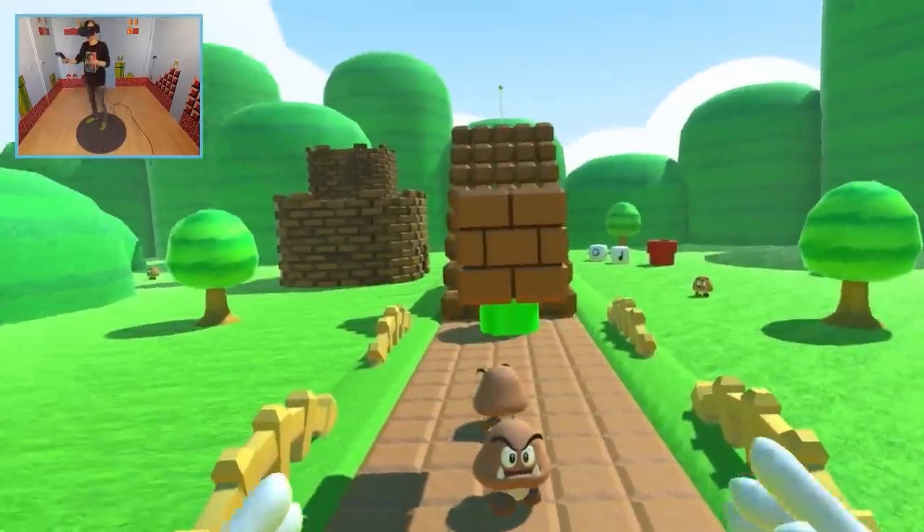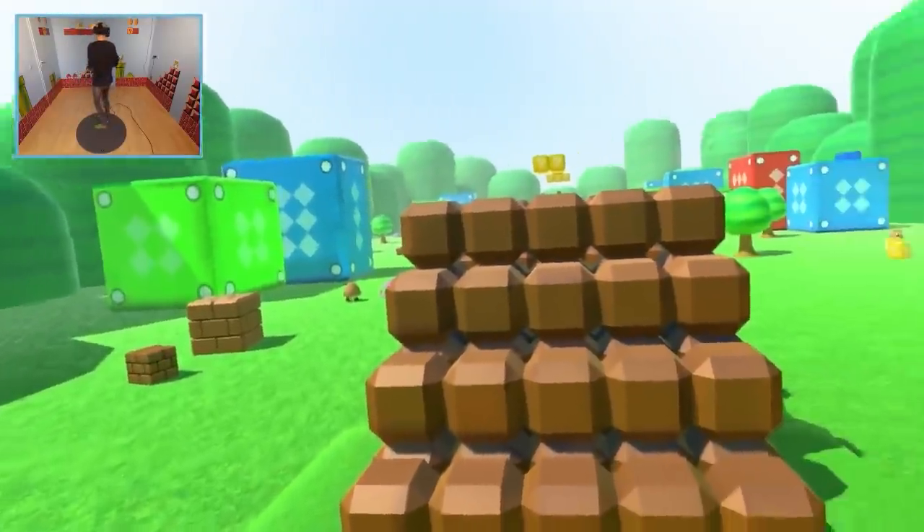Let's go outside. Oh — we skipped a part of the level. That escalated way too quickly.